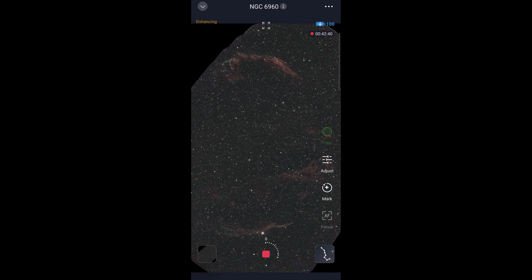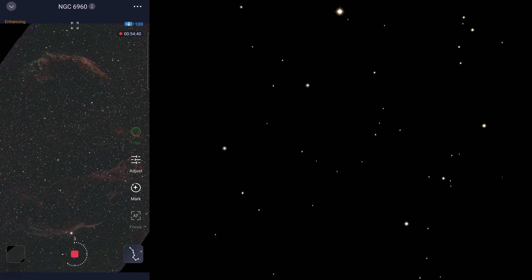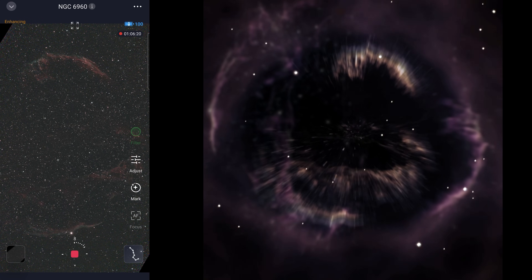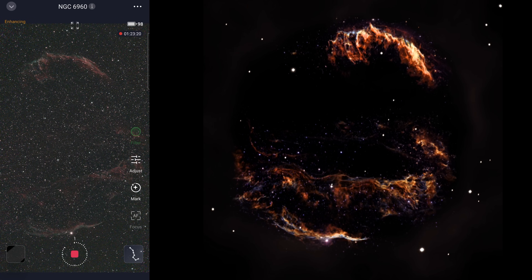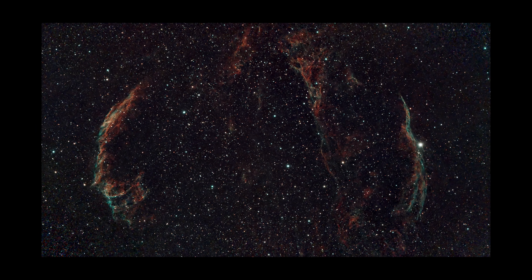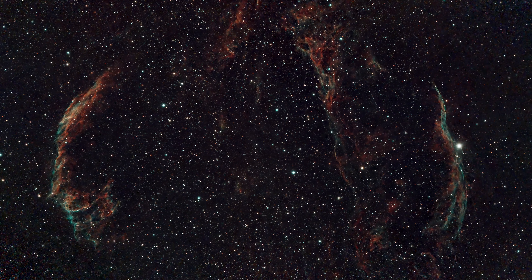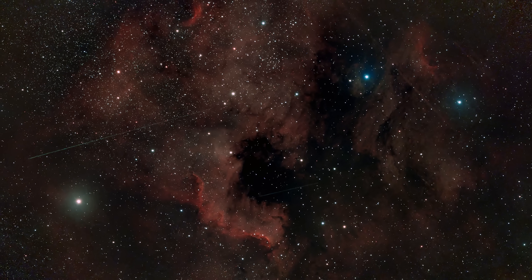A little bit of background info on the Veil Nebula: it is a supernova remnant. The Eastern and Western Veils that you see are mere outlines of the explosive shell produced from the death of a truly colossal star. In today's video I've captured precisely 10 mosaic masterpieces, and I think the Veil Nebula is probably my fourth favourite of the bunch. Each image took between 1-2 hours to complete, and many of them were greatly aided by the Seastar's inbuilt light pollution filter, which has done wonders for our next target — the North America Nebula.